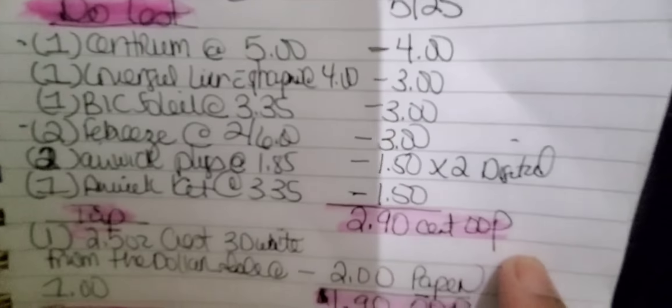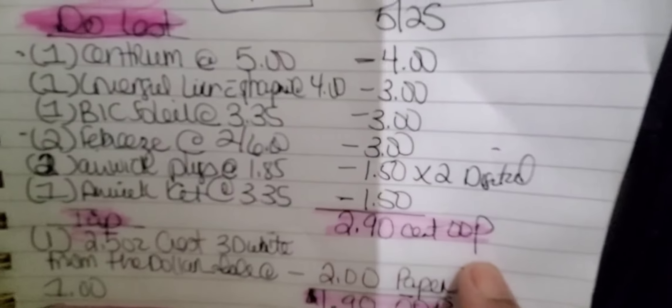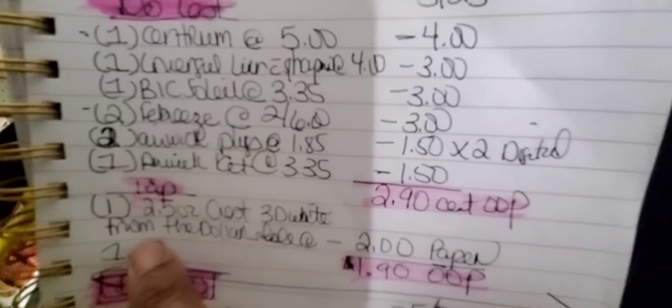After taxes, guess how much you're going to pay? Two dollars and ninety cents out of pocket. $2.90 out of pocket. Now that tip — look what tip I'm giving you.